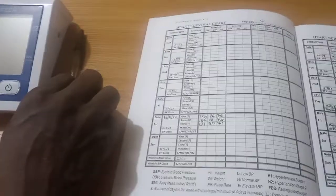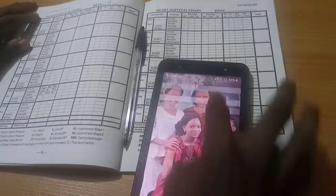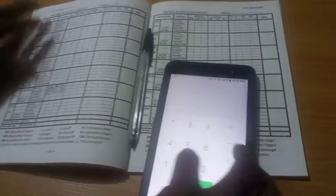Document the three sets of figures in the Heart Survivor Diary or other books dedicated for that purpose. Remove the cuff from your arm and keep the BP monitor in a safe location. Your main blood pressure is the average of the last two sets of BP readings — that is, the mean of the second and third BP figures.